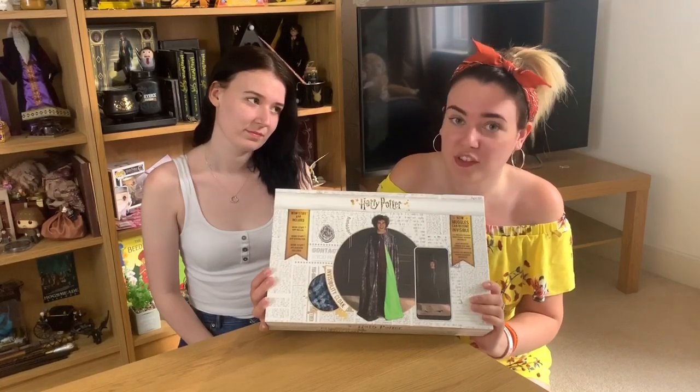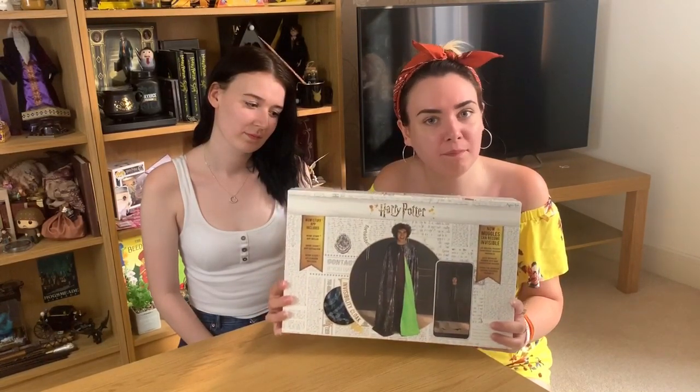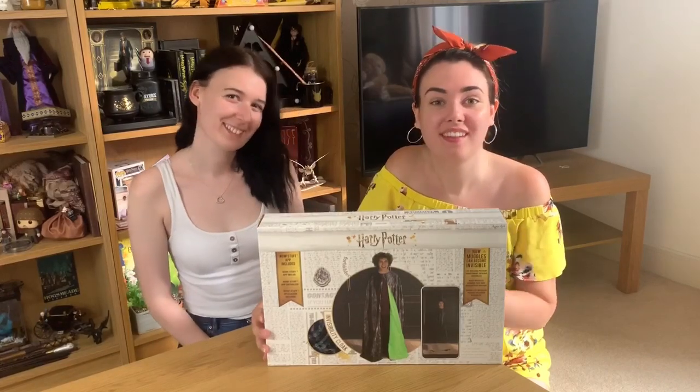First of all, I just need to say thank you to Wow Stuff for sending this to me for free. It retails for 70 pounds in the UK, which I think is quite expensive, so it has a lot to live up to. The opinions will always be my own, so I'm just going to do a little review on it and Brit will also be giving her thoughts.